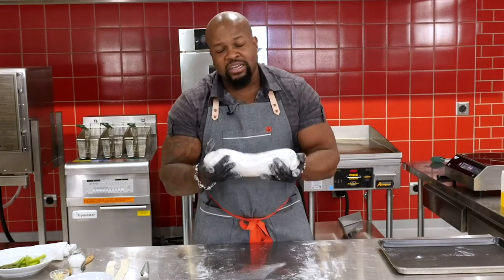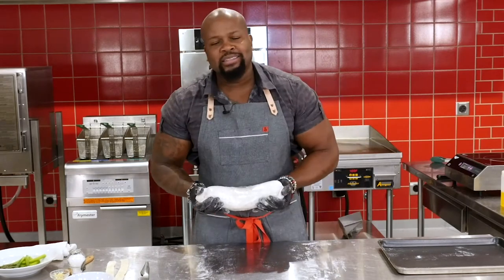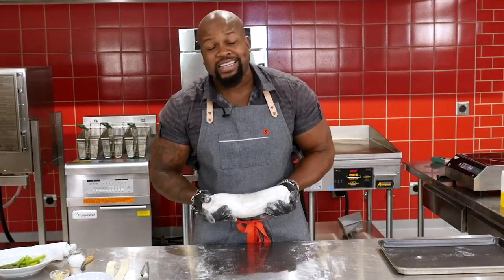It looks like a little burrito, but it's not — it's a pork Wellington. Make sure you come back. We're going to finish this off in the Alto Sham Vector and it's going to be oh so tasty. Stay tuned, guys.